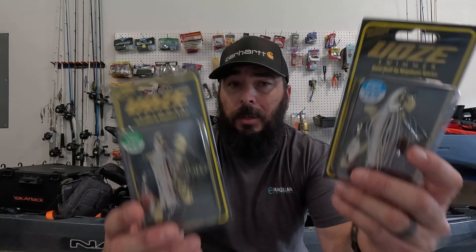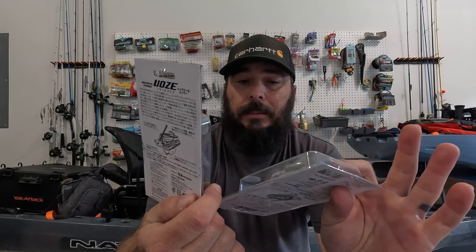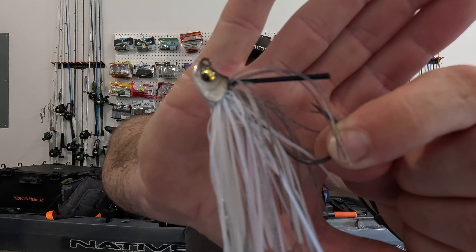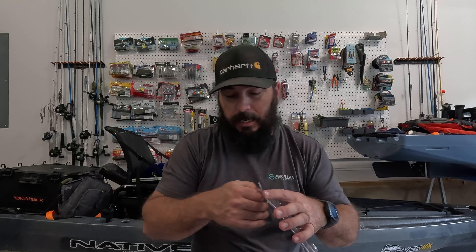We'll start off with these Mega Bass Waze Swimmers. What it is, is an underspin attached to a swim jig, basically. I bought two of these — they're about 12 bucks a piece, so they're not cheap, but the fish attraction power of these things is unbelievable. I go out and throw these and the fish absolutely love them. Both of these are in the Smoke Shad color, which is the color I do really well on here. This one's a quarter ounce and the other one's a half ounce.